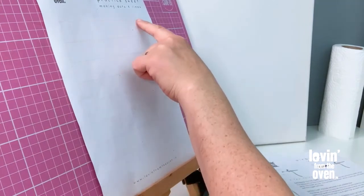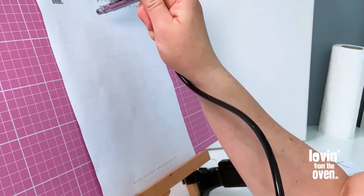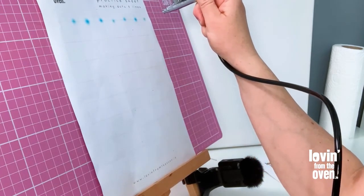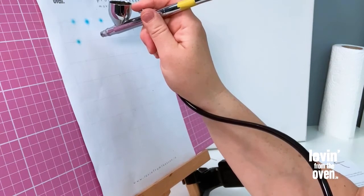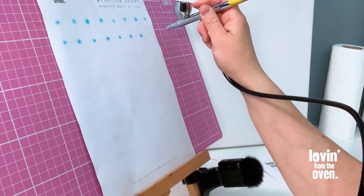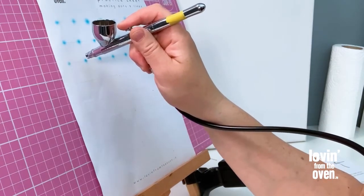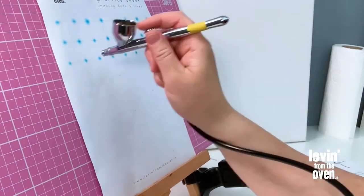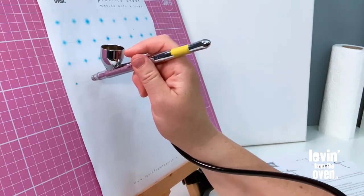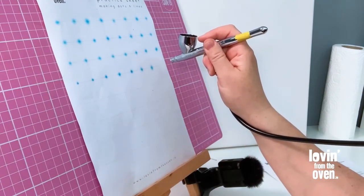We're going to aim for each of the corners wherever the intersecting lines are on the practice sheet. Air on, just one little dot each — don't rush, take your time. You want to get comfortable with where the paint comes out of the airbrush and that your aim is good. I'm fairly happy with where the paint is coming and my aim is okay. Now I'm going to try to control how large or small the dots are — starting small, seeing how small I can get.